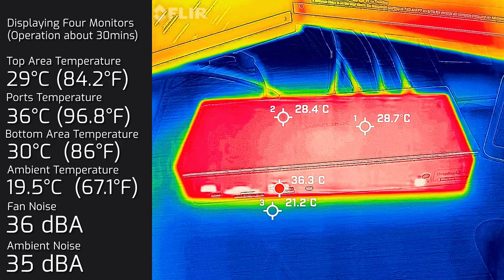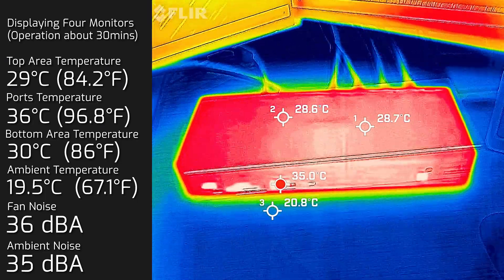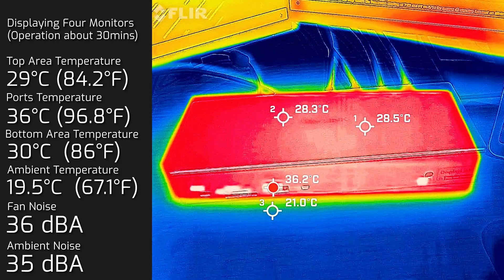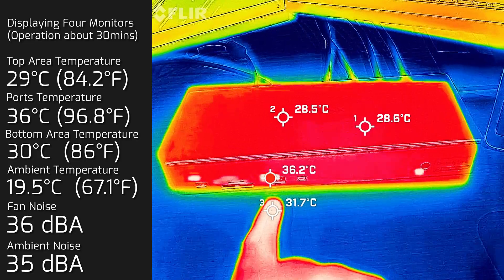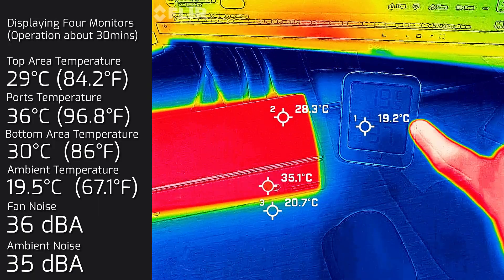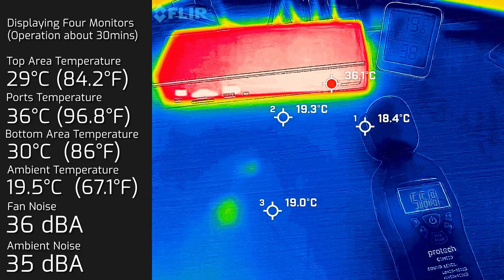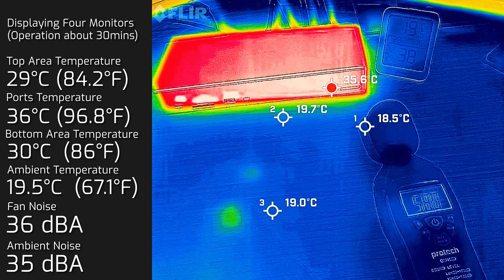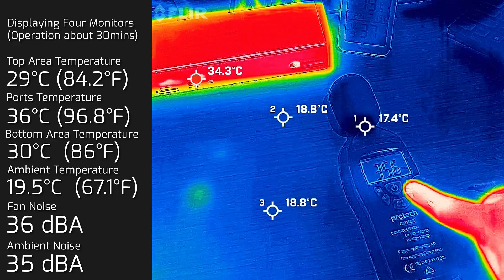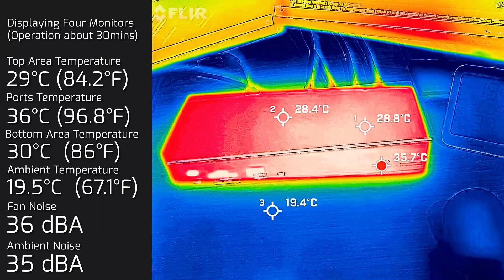Now looking at the temperatures and noise of this Wavelink universal dock after running for about 30 minutes. The top surface reads about 29°C, the port area reads about 36°C — which is normal as ports run hot due to power flowing through. The ambient room temperature is about 19.5°C. As for noise, it's about 35–36 dB — and this dock is pretty much dead silent.